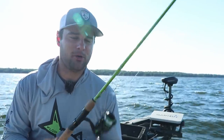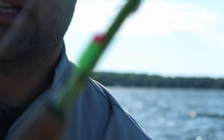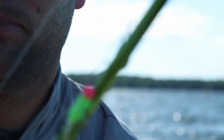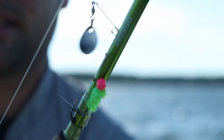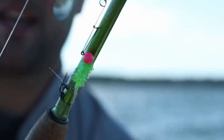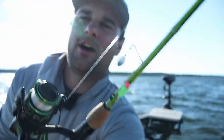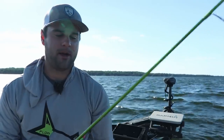I'm going to be using one of my favorite search baits this time of year. You need to have it in your boat, at least if not tied onto one of your rods — one of these ACCs. And that is a beetle spin. Shout-out to MCM Tackle — they're out of Texas. They sent me some of these hand-tied jigs, so I'm going to try them out.